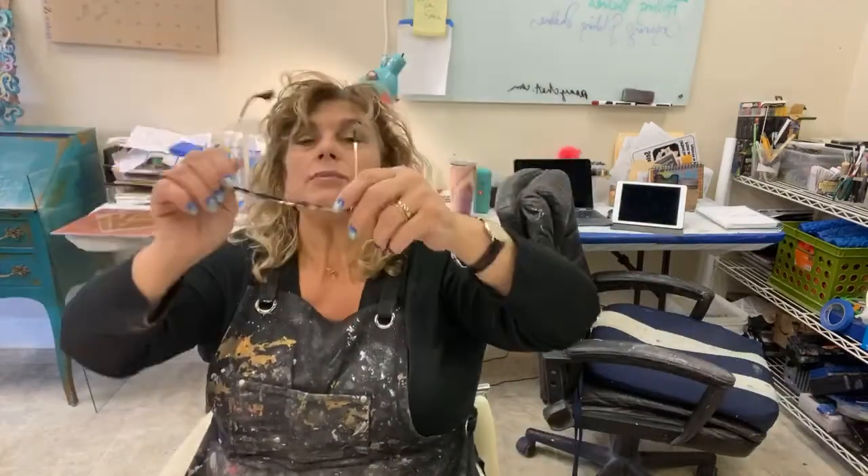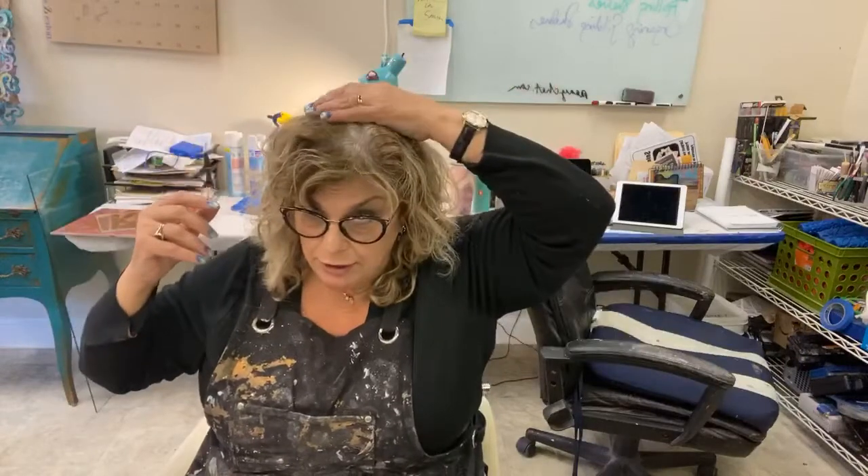I'm going to put my glasses back on because God knows I can't read anything. Hey, Maddie, nice to see you. I made my hair stick up weird. We're all suffering from the gray root crowd. I've given up. Y'all can just stare at the top of my roots or look at what I'm painting because quite frankly, the painting's more interesting than my hair.